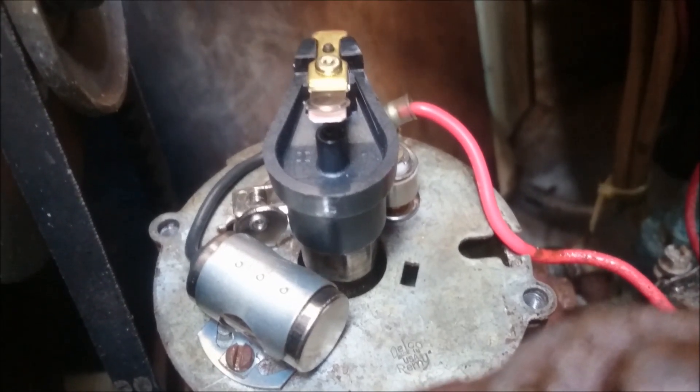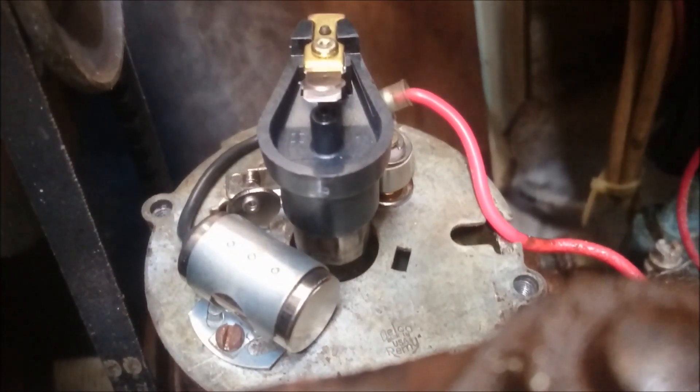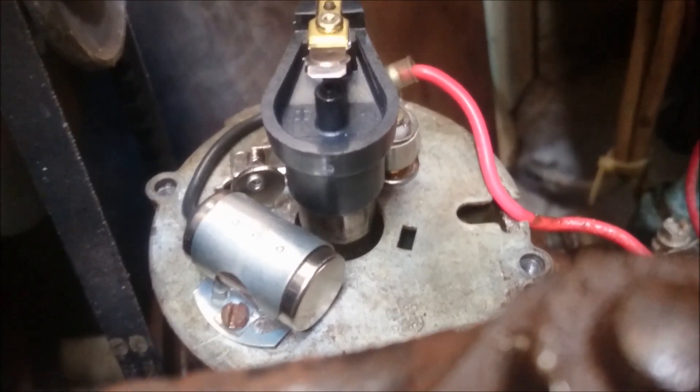Hi guys, just a quick video for those of you that are not very familiar with setting points on the distributor. This goes for any motor. This is an Atomic 4.